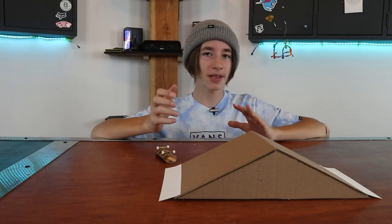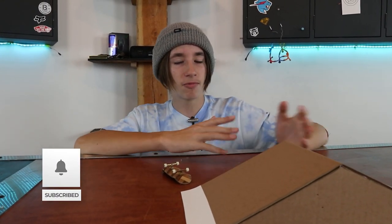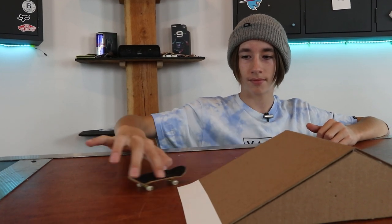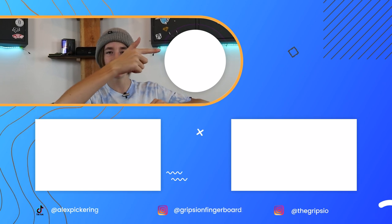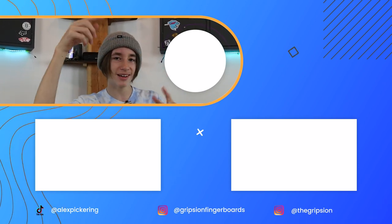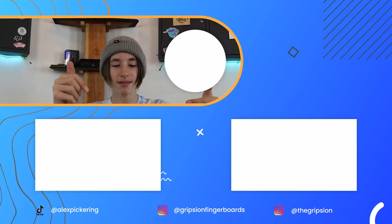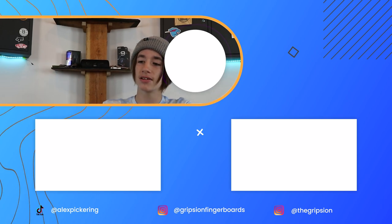That wraps up this week's Fingerboard Friday video. Subscribe if you're new so you don't miss out on the next one, and go ahead and watch some of my other ones because I've done some pretty incredible builds in the past. Thanks for watching — subscribe button is over there if you're new, two more videos down there, all my social media links are in the description below, and I will see you in my next video.